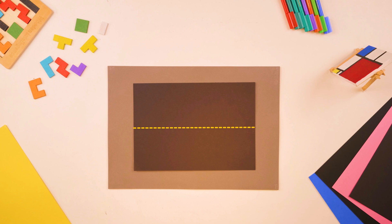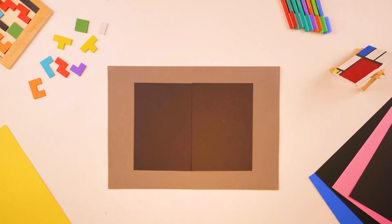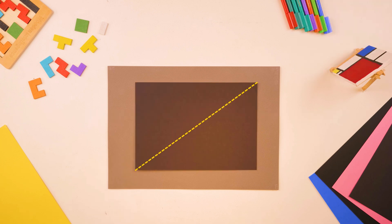Let's start with this simple rectangle. I can easily divide this into two equal parts with a horizontal cut, a vertical cut, or a diagonal cut.